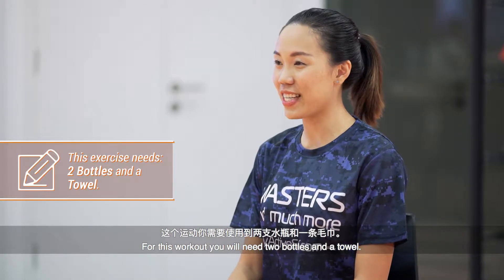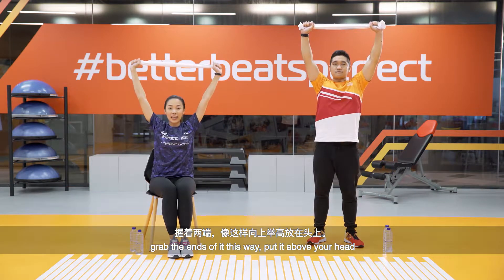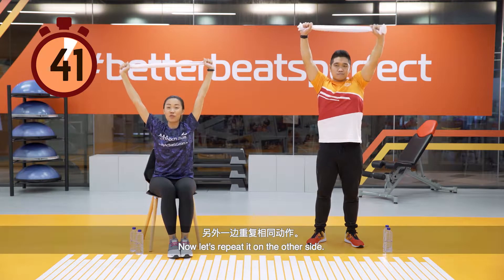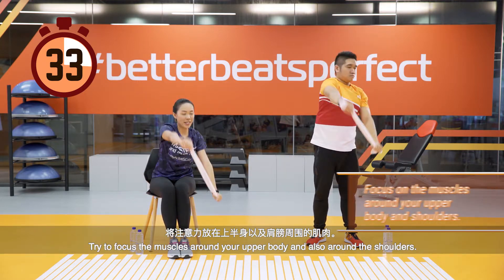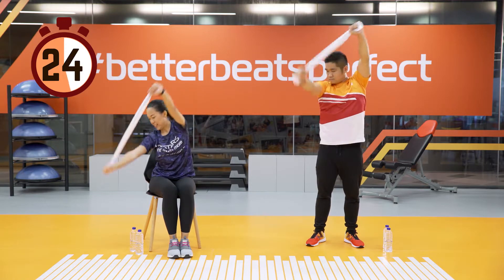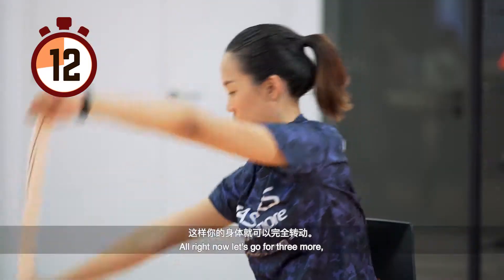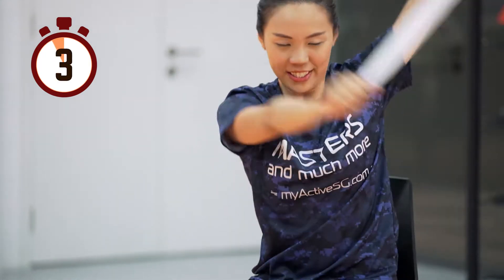For this workout, you will need two bottles and a towel. Grab your towel and hold the ends, put it above your head. Imagine you are rowing a boat — rotate at your waist while slowly bringing your arms down to the side. Try with the right side first, then the left. Focus the muscles around your upper body and shoulders. Ensure that your elbows are straightened throughout for a full torso rotation.